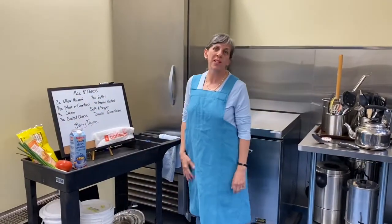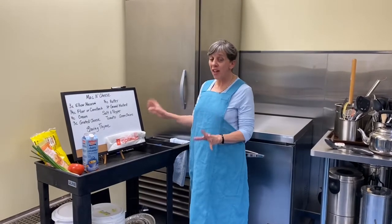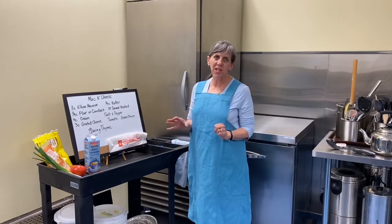Hi there, welcome to The Kitchen at Westminster. This week in saving time, we're doing a time favorite — mac and cheese. Homemade mac and cheese. Best thing ever.